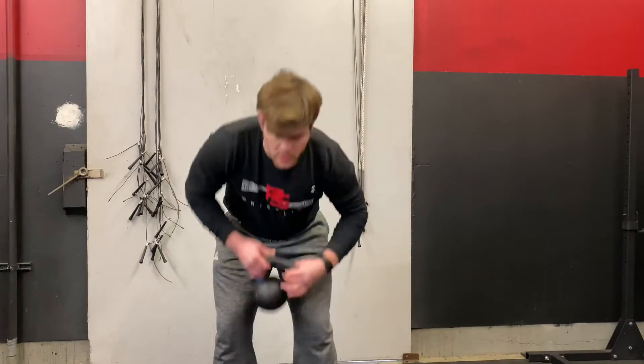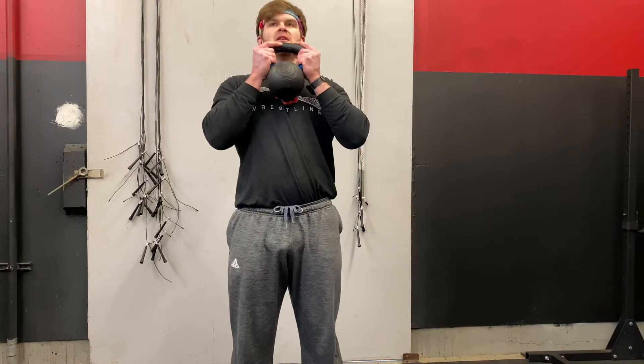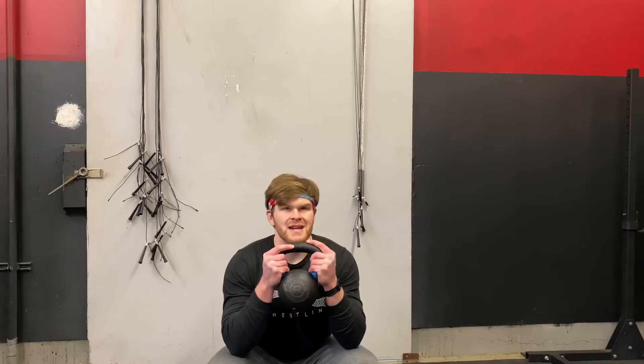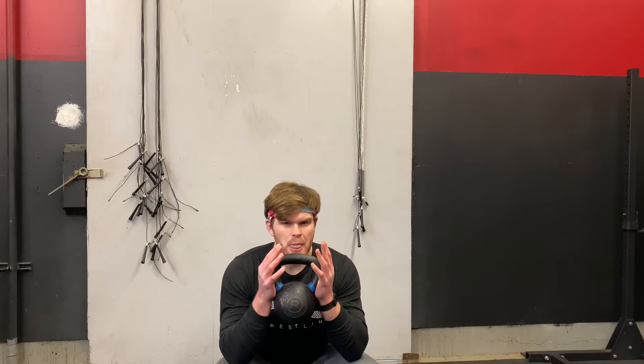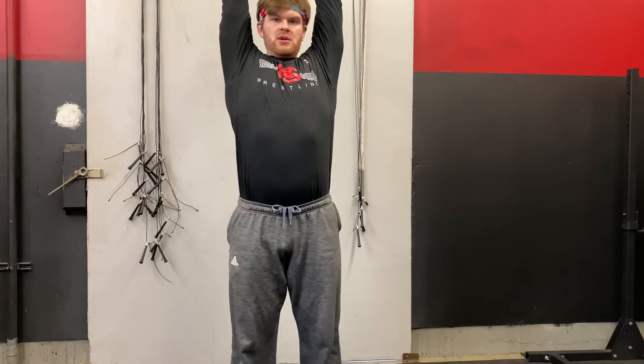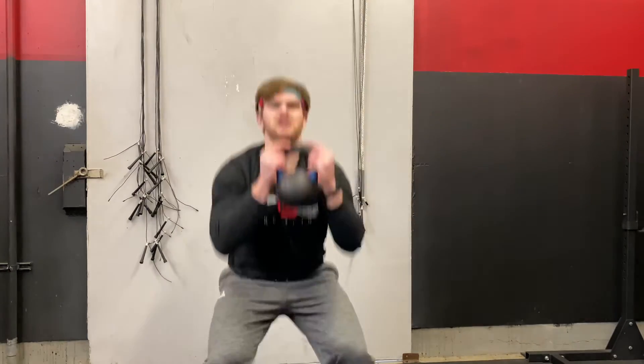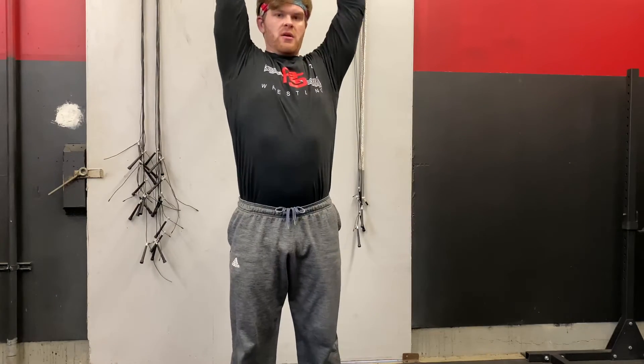The last one on the list is a kettlebell thruster. Grab your kettlebell and hold it with both hands. Squat down until your elbows touch your knees, and when you come up, press it all the way above your head — that's one thruster. The goal is 15 thrusters, and at that point you're ready to go back to exercise number one and finish out the AMRAP.